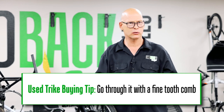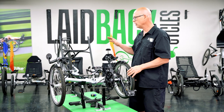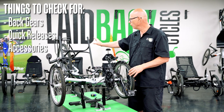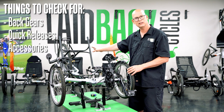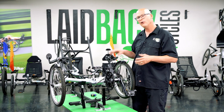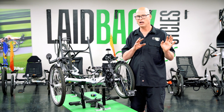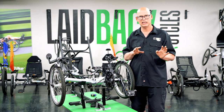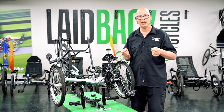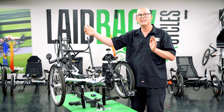You should go through your used trike with a fine-tooth comb if you're looking to buy one. Also check your back gearing, all your quick releases, and your accessories. A lot of times sellers say 'it has lights on it,' but the light technology from three to five years ago is nothing like today's.